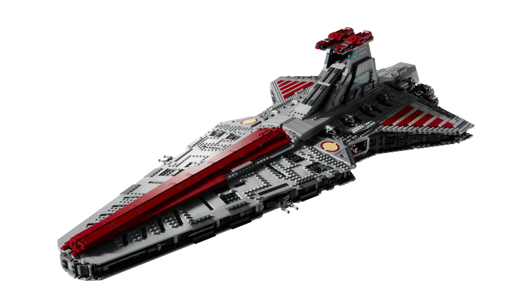I just wish they had included an interior. It would make it better value for the amount of money this set costs, and it would just be a lot cooler if they had made a micro-scale interior.